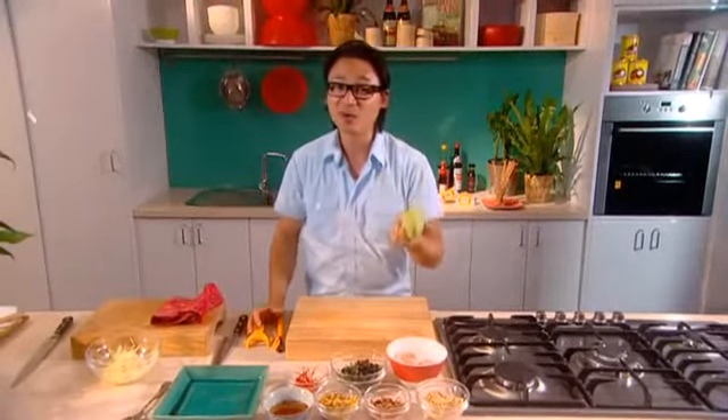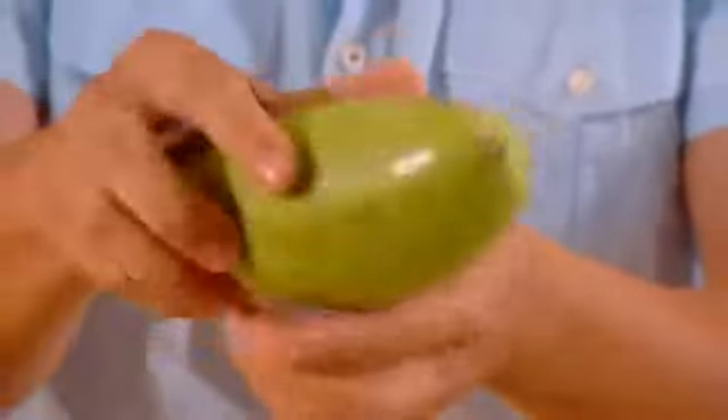Now why do we eat fruit in Vietnam and Asia raw or unripened? Because it's textural, it's crunchy and it has a little bit of tartness and sourness to it as well. So this is a green mango — nice, green and firm.